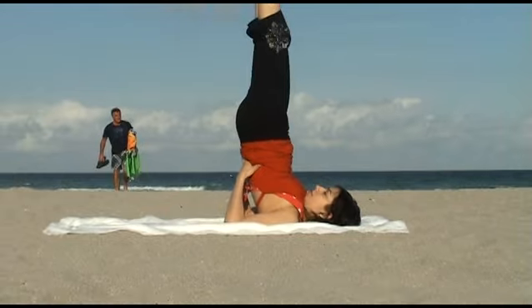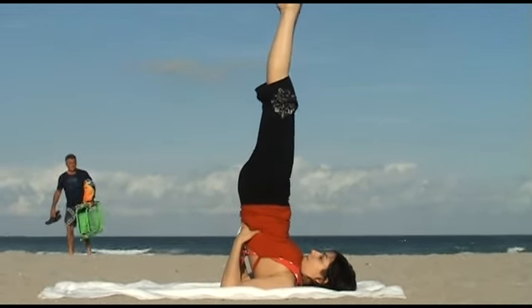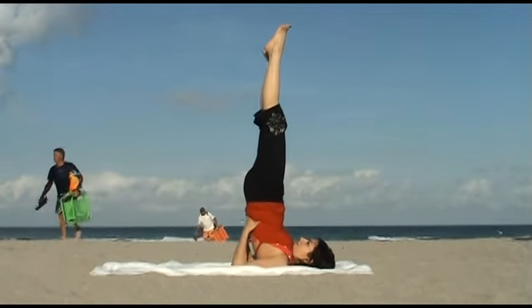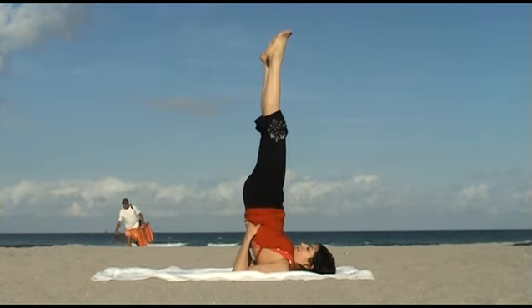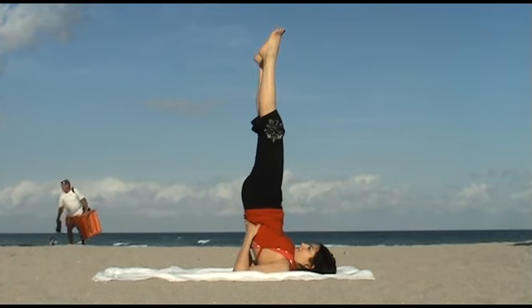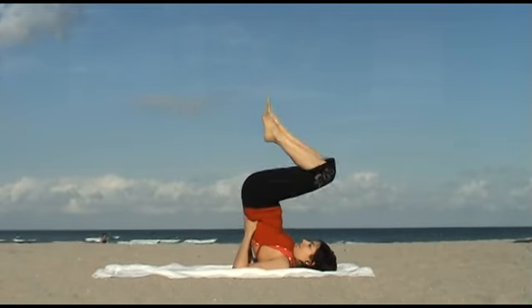Shoulder Stand reverses the effect of gravity by revitalizing the organs as pressure is relieved from the lower region of the body. It stimulates all the digestive, nervous, hormonal, and endocrine systems of the body, which can greatly improve your overall health. It's a wonderful posture to help reduce fatigue and alleviate insomnia.